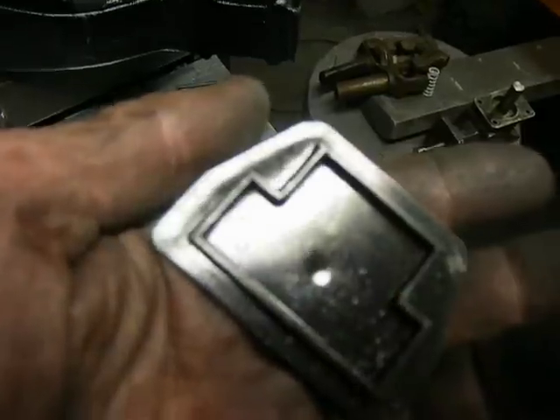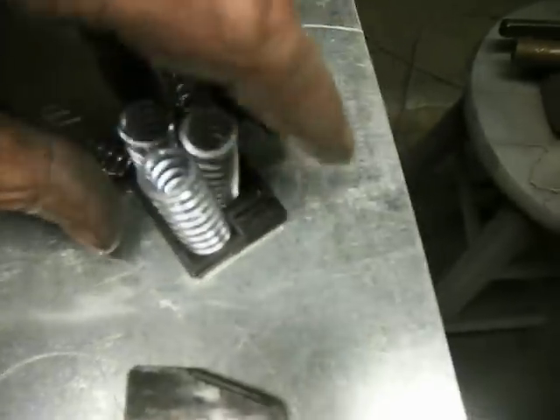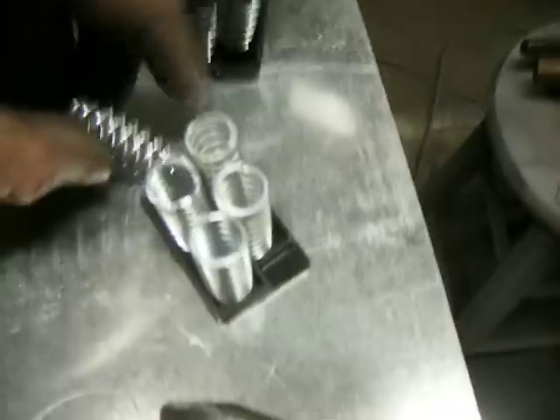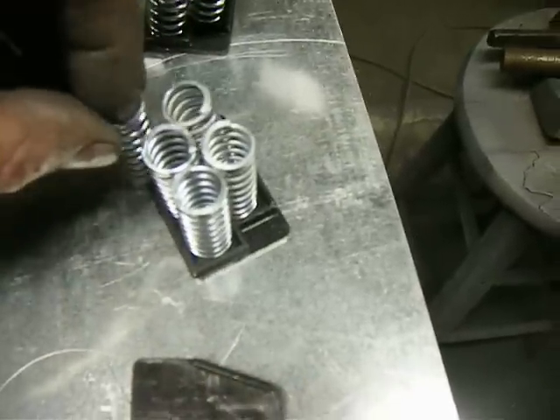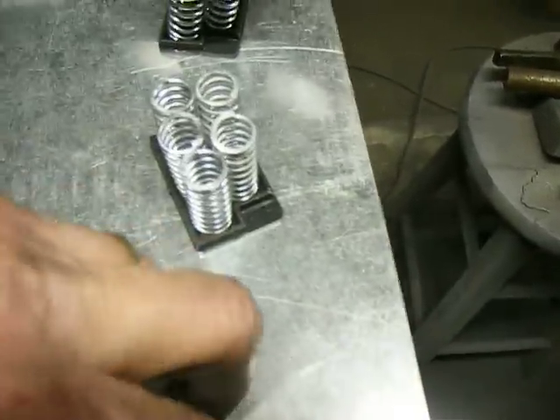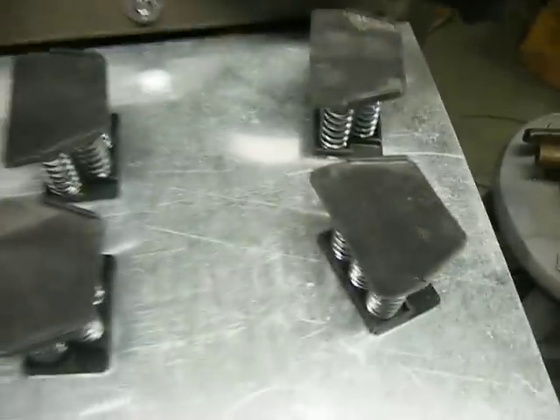Here's the spring pack. This is the lower spring plate. That is the upper spring plate. Put in five springs — set in there real nice. This fits on top. It's a sandwich.